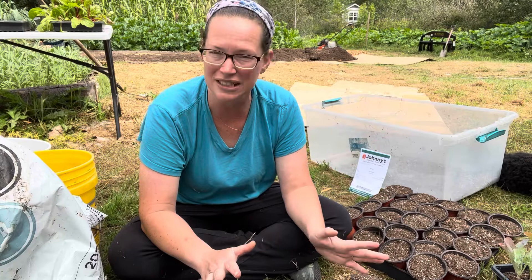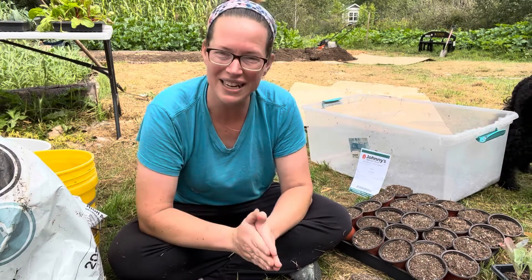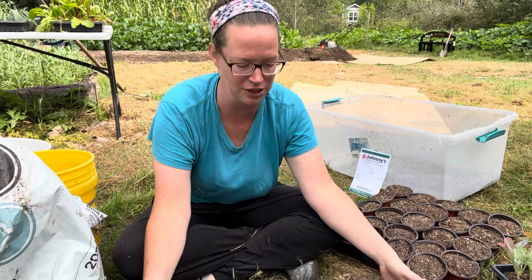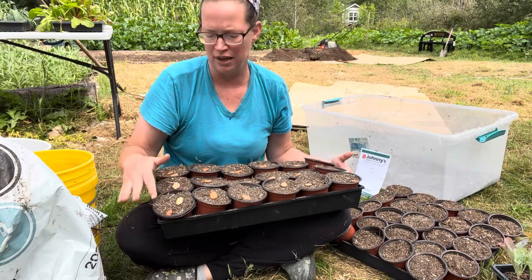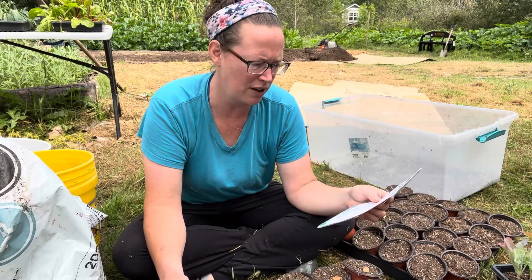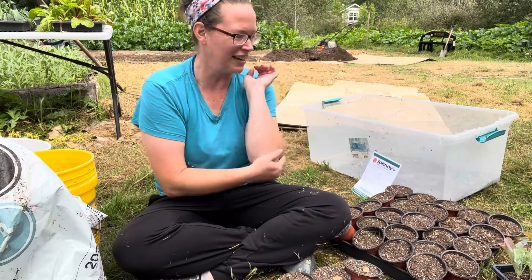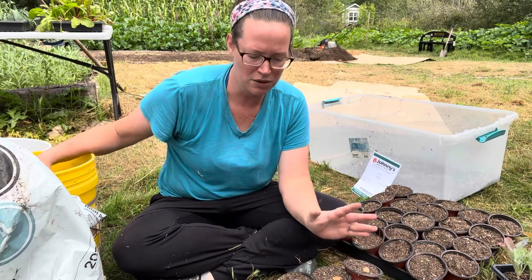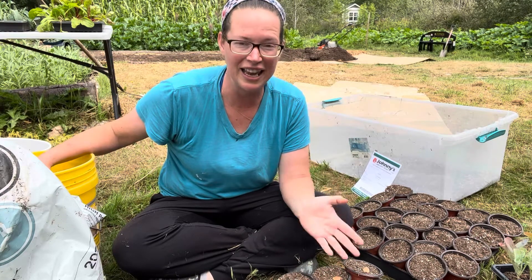But last year it got down to eight degrees. So I didn't have any favas overwintered because even though I attempted it, the bunny rabbits ate all of my fava beans. That's why I'm going to let them get larger by starting them in these three inch pots — three inches refers to the diameter of the top — and I've got 42 started. AKA wabbit proof.